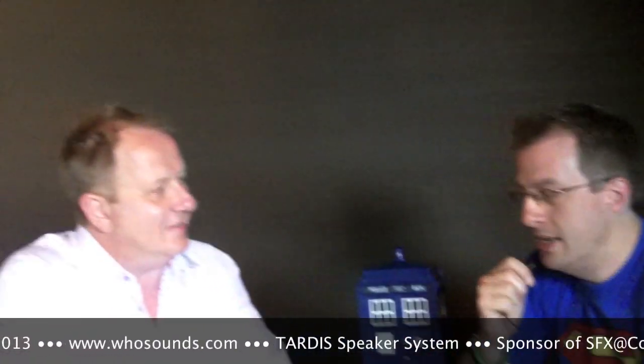Hi there, we're here with Carl Grimsey of WhoSounds, WhoSounds.com, who are sponsoring SFX at Comic-Con in San Diego 2013. And we're here to look at this amazing TARDIS speaker. You've seen a few links to the page about it on the site, but we know that you want to see it up close.